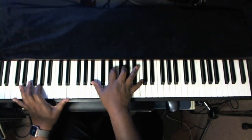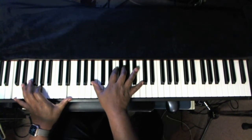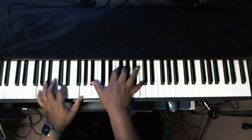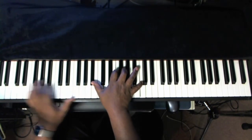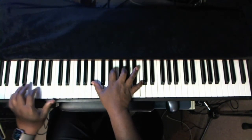We can just drop down to, again, the C, the G, and the E. And on your right hand, you're just moving from the F. Now if you don't have this reach, you can roll it.